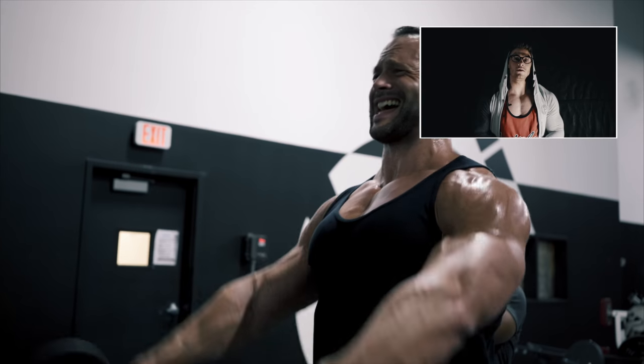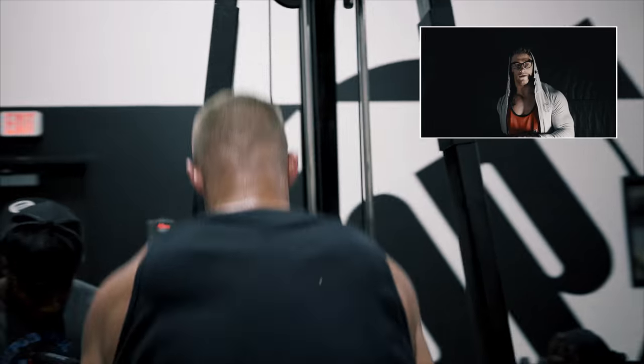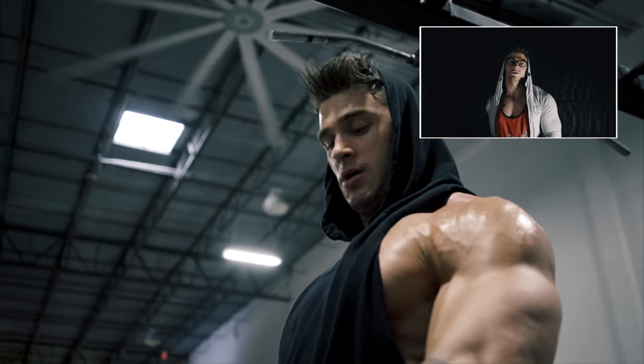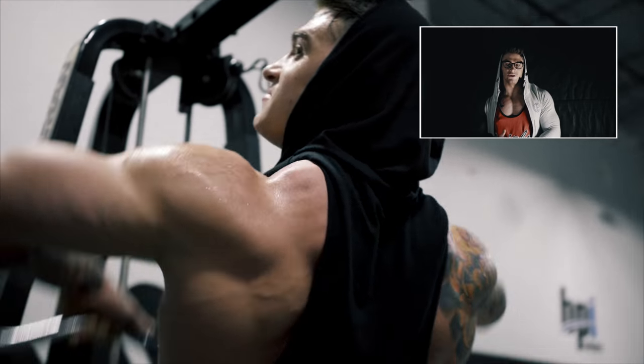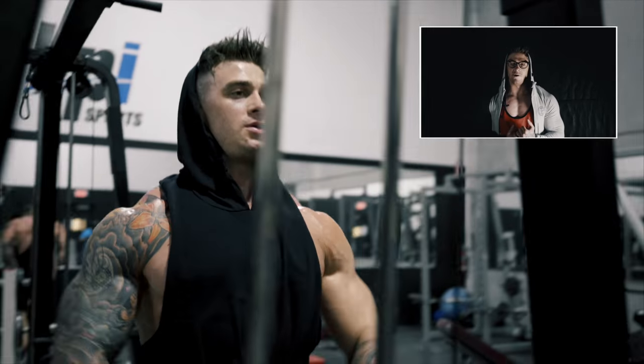That was our shoulder routine from Miami at the BPI Sports gym. We did seven exercises — three supersets and one single exercise of shoulder press — and this workout only lasted half an hour. It proves that you don't really need to go into the gym for two or three hours at a time; if your intensity is that good, you only need half an hour.